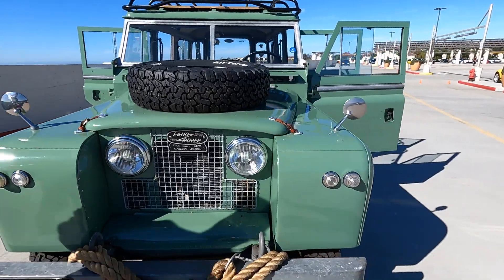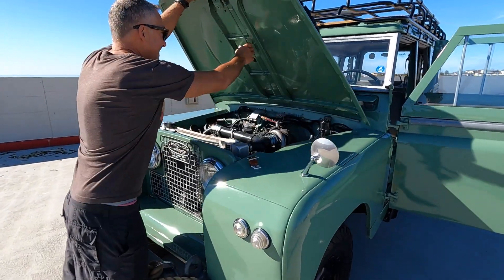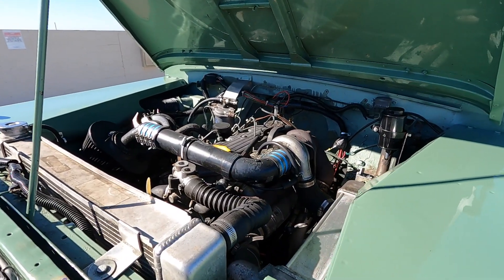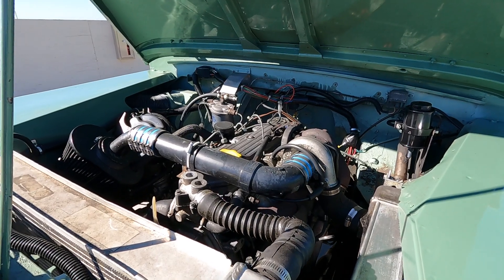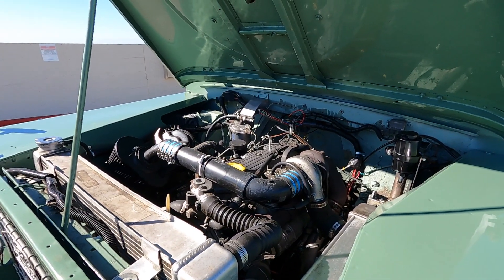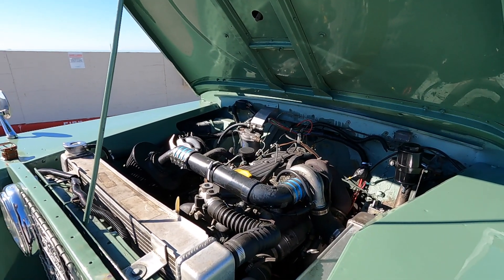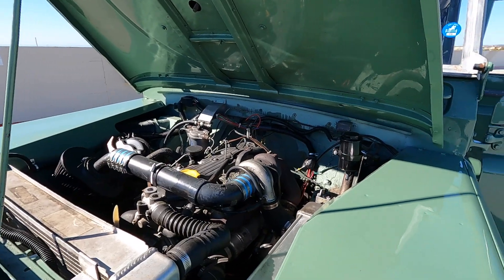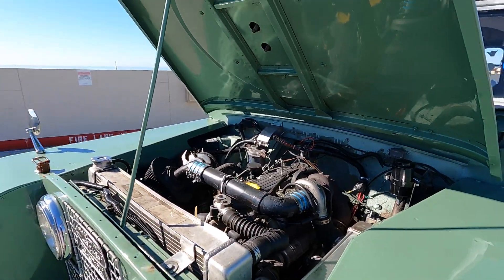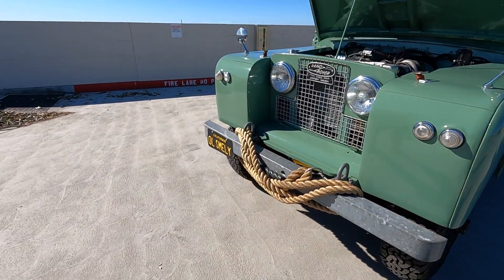Let's have a look under the hood — I love those leather straps, they look so authentic. Nothing too pretty under the hood, but it was never meant to be. This is not the original motor — the original would have been a 2.25-liter petrol. This is a Defender motor, a 200 TDI — a turbo diesel from a 1996 Defender. It's the four-cylinder turbo diesel engine with a tiny little Garrett turbo on there. It works great.